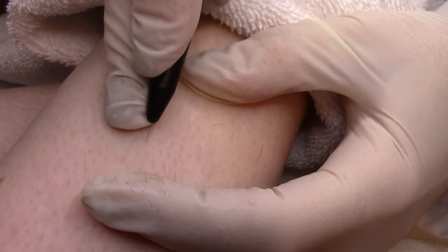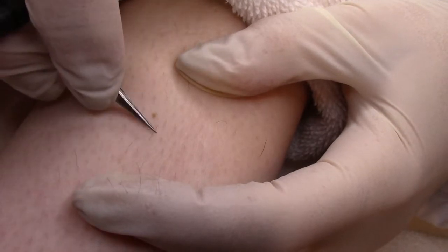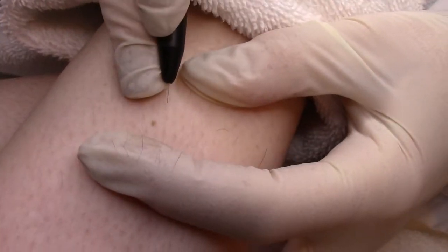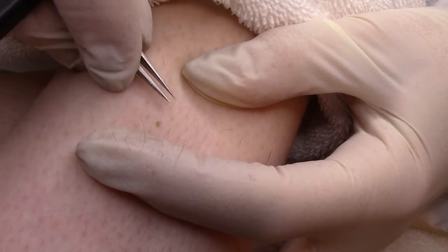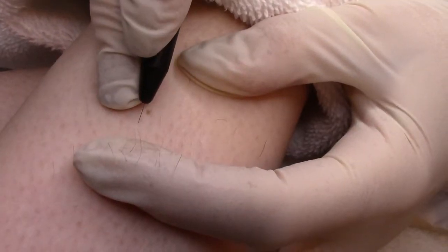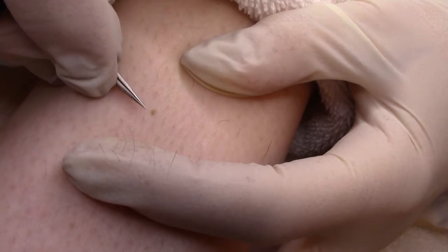Ibis two-piece probes are designed for high-precision permanent hair removal. Deciding between a one- and two-piece probe is a question of personal choice that is frequently influenced by school training. It is very important for electrologists to understand the advantages of the two-piece probe. The choice of probes has a direct influence on treatment effectiveness and success, but also patient comfort.